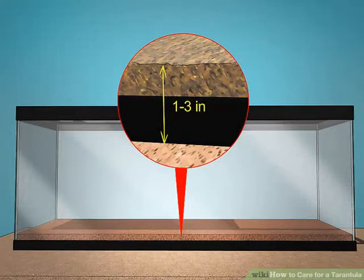Spread a thin layer of substrate on the bottom of your tank. You'll need 1 to 3 inches (2.54 to 7.62 centimeters) of sterilized bedding on the bottom of the terrarium. Although there are many suitable substrates, you could put down a 2-centimeter layer of vermiculite and then add a thin layer of cocoa fiber.